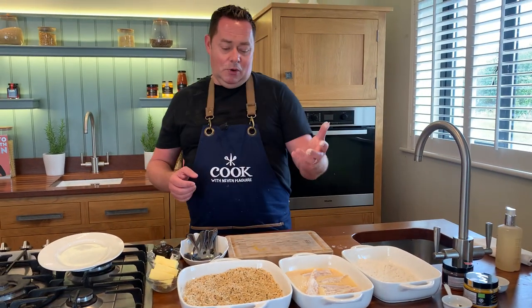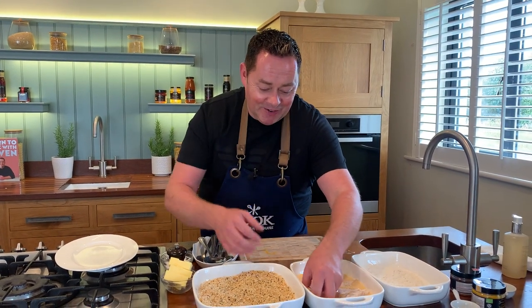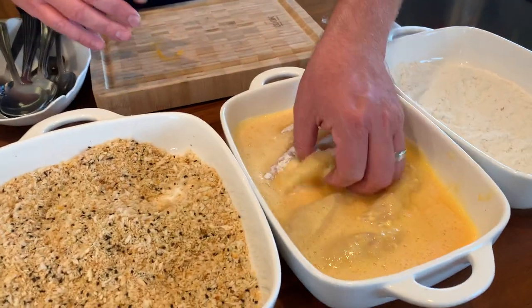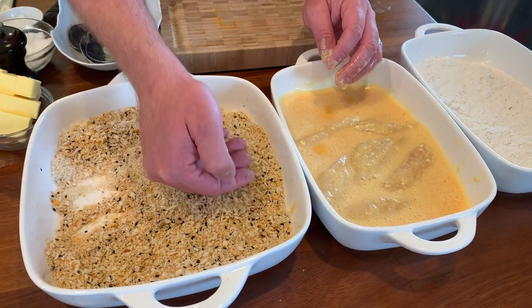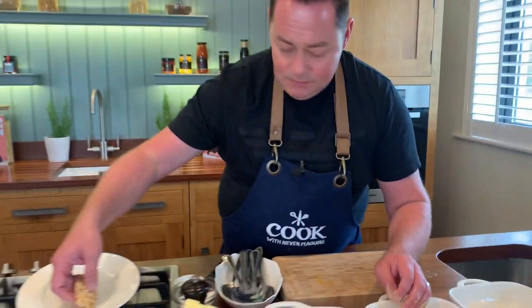The chef's name for this is called panée — if you've ever seen that in a recipe, that's what it means. The key is to keep one hand in the egg wash and one hand in the breadcrumbs so your hands don't get completely covered. Literally just completely cover the fish, gently press it, and that's your little piece of fish — very simple, very easy and absolutely delicious.